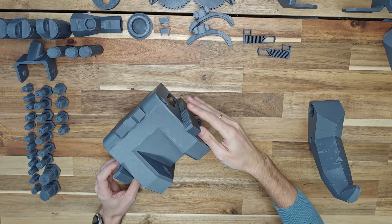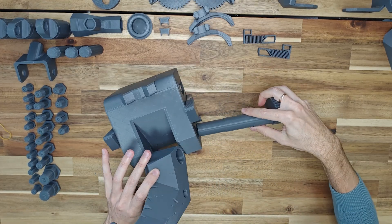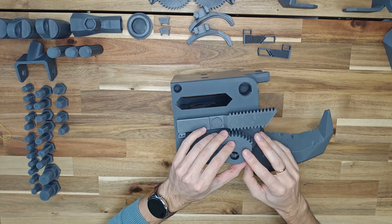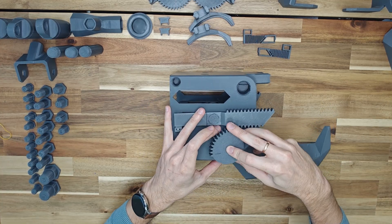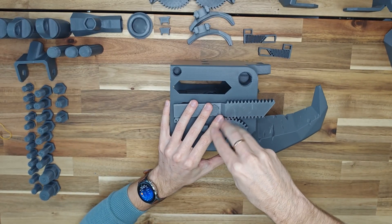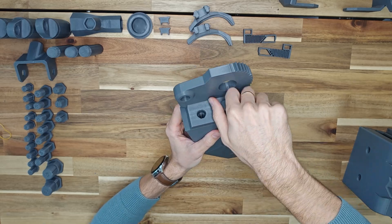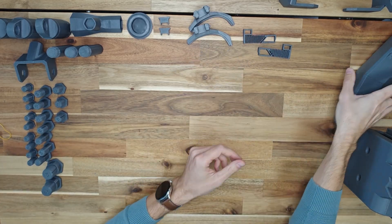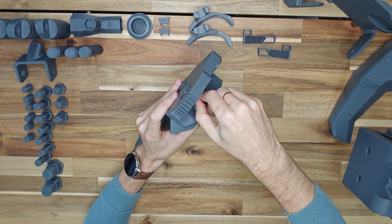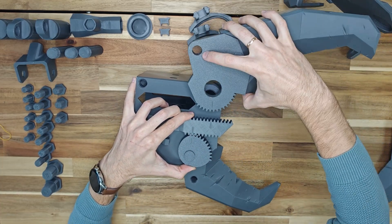Install the metal claw into the body and insert the shaft. There is a groove on the shaft and claw — they need to be aligned. Put the gear on the shaft and tighten it with bolt B5. Screw the gear to the claw with three bolts B2. Put the gear on the shaft and tighten it with bolt B3. Align the gears along the mark and screw the claw with bolt B3.